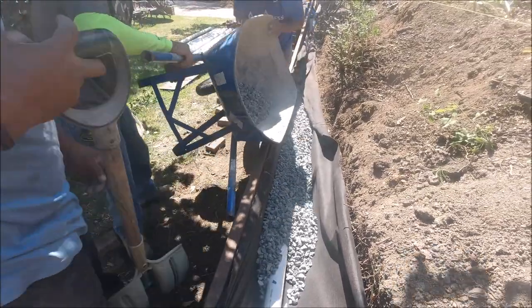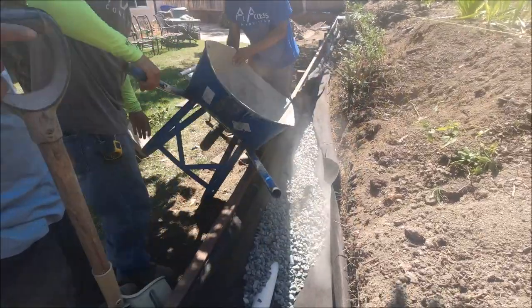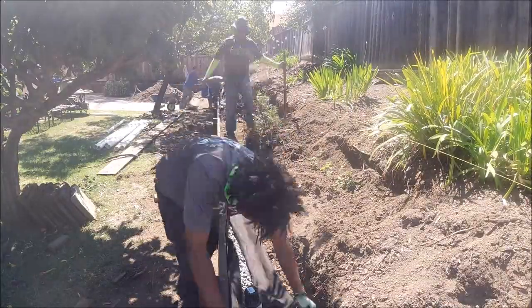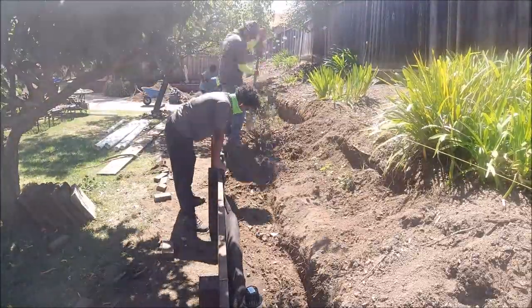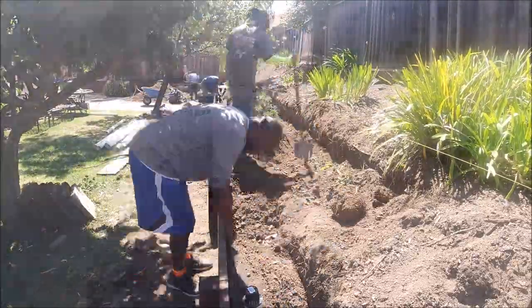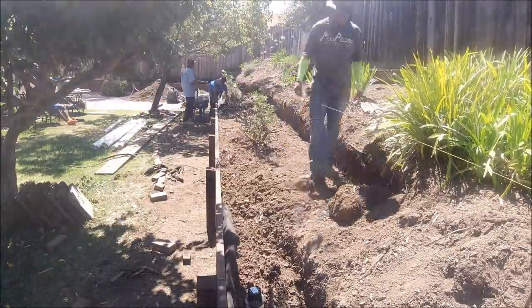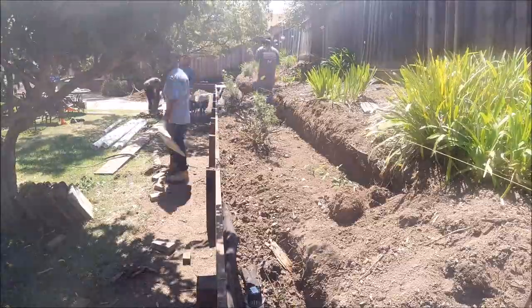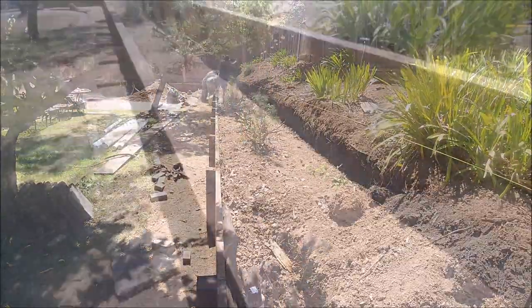Once we finished installing the drain rock, we had our backfill. You may have noticed we overlapped the geotextile fabric — this is what they call a burrito wrap. Pretty much just add dirt from here. One important thing with a wood wall is that you want to keep the fabric against the wall itself, and this just helps keep moisture off the pressure treated wall.